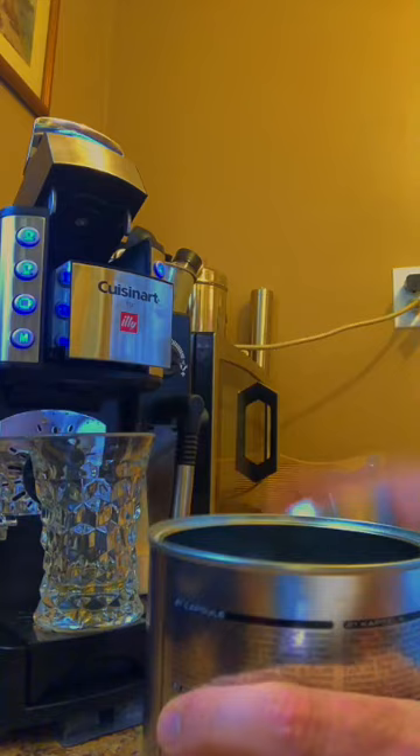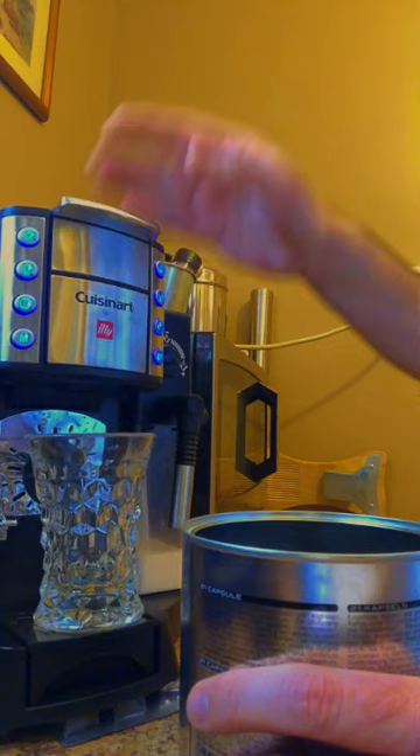Get one of these pods, plops in here, close the thing. It's ready to go — heat it up.